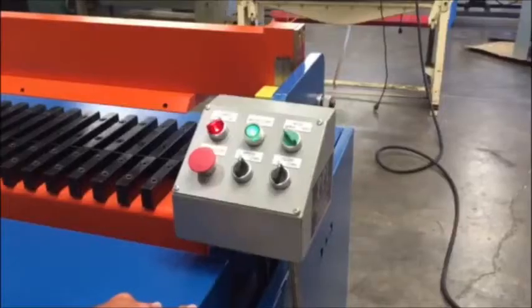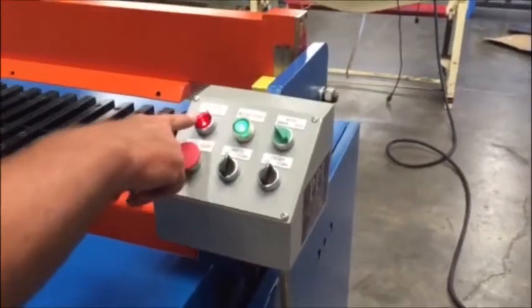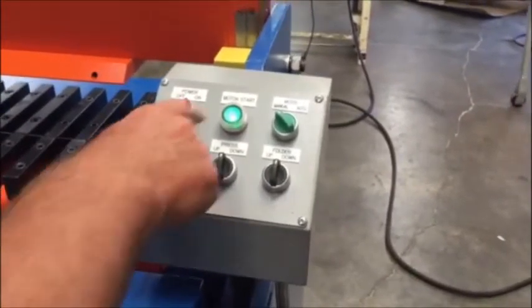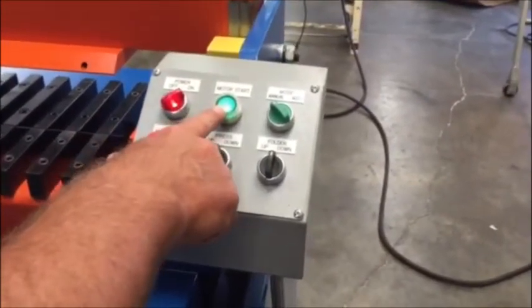This is the control panel on the ProFab 5-foot wrap brake. You've got your power on and off button, an E-stop to kill the machine, and the hydraulic motor system start.